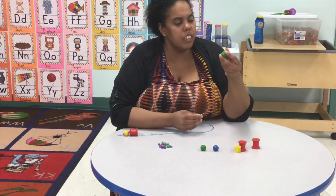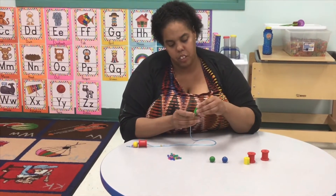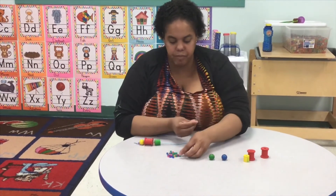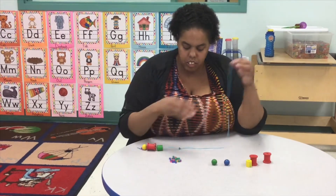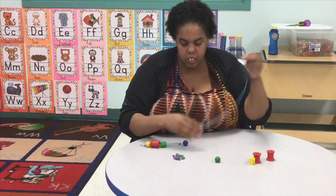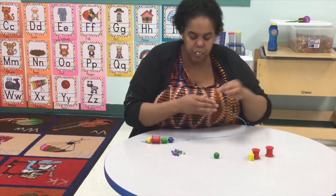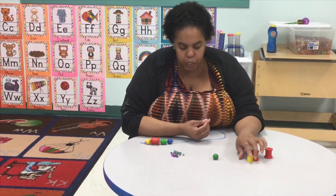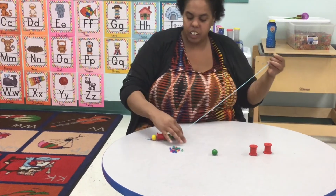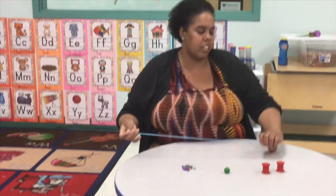And then I use this one — this is one that's more of a cylinder shape. This also helps our friends with fine motor and color recognition. There's all types of fun things with this activity.